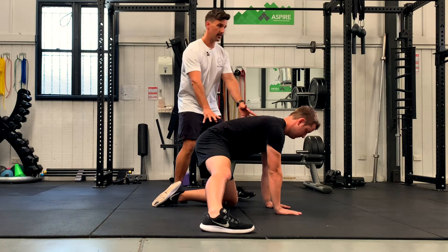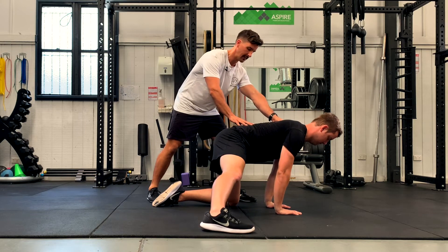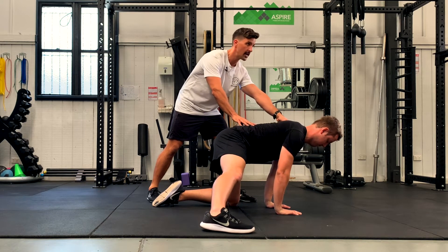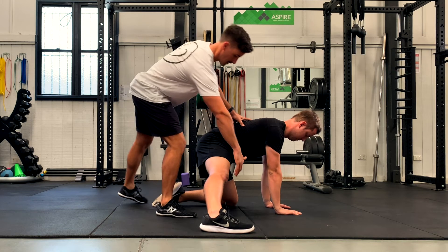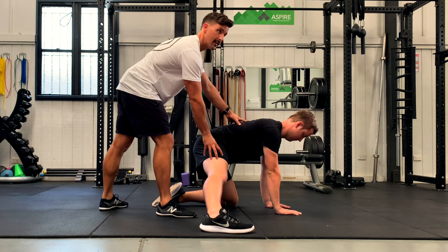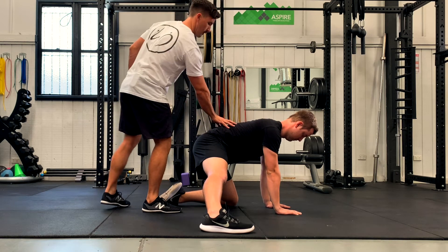What Tom wants to do is rock forward gently — you'll feel less of a stretch there — and then gently rock back, keeping this leg nice and straight, until he feels a stretch up the inside of the thigh. When he gets to there, that's great, then he rocks forward again.